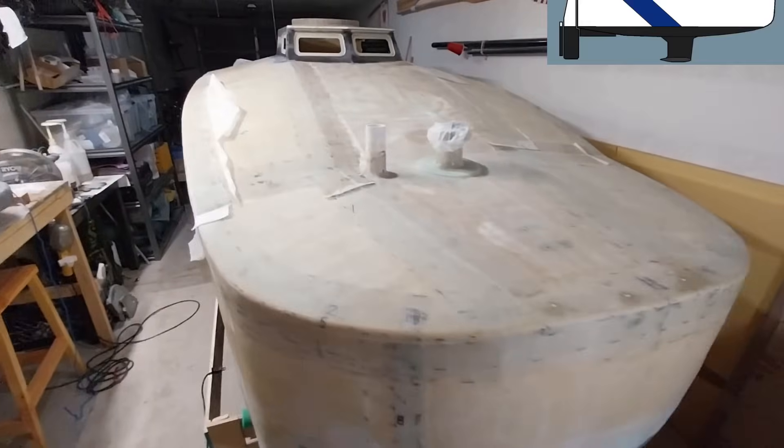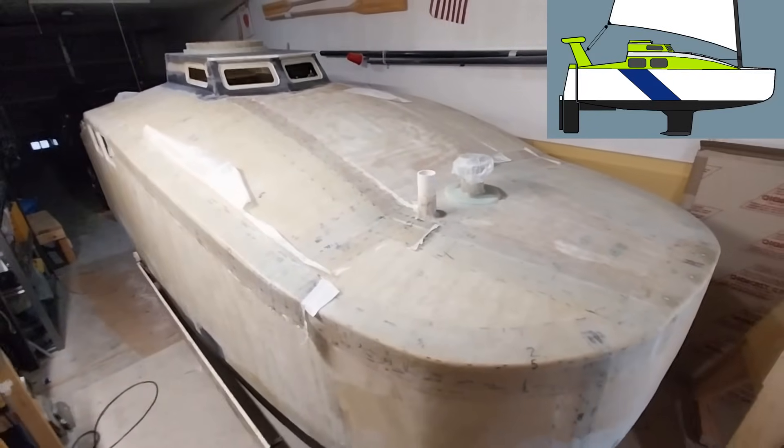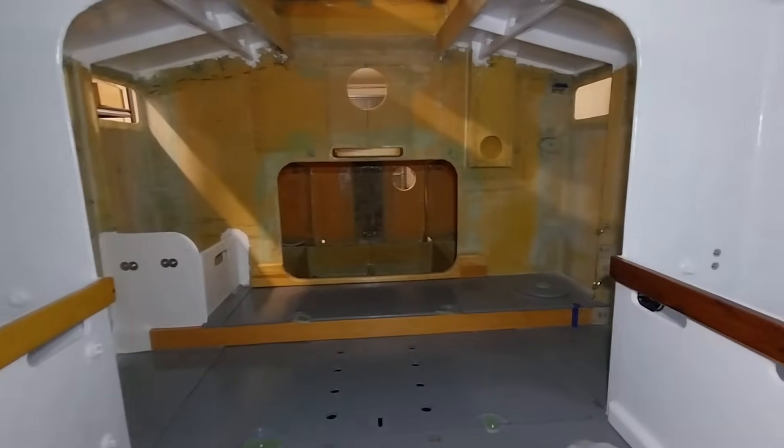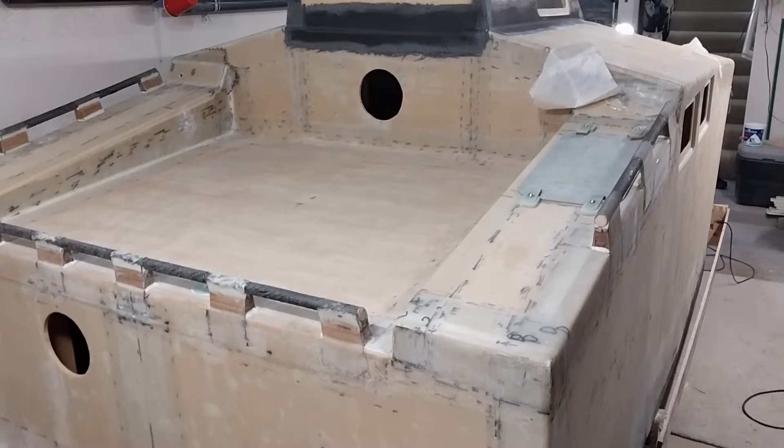Welcome back everyone. Today is Christmas Eve 2024 and my name is Perry. If you're new here, this is the Skowbau Mini Cruiser sailboat that I'm building. It is constructed of PVC foam core between fiberglass skins — this is the foam sandwich construction method. Basically, my mission here is to build a strong trailorable 14-foot sailboat that's watertight and custom-built to cross oceans.